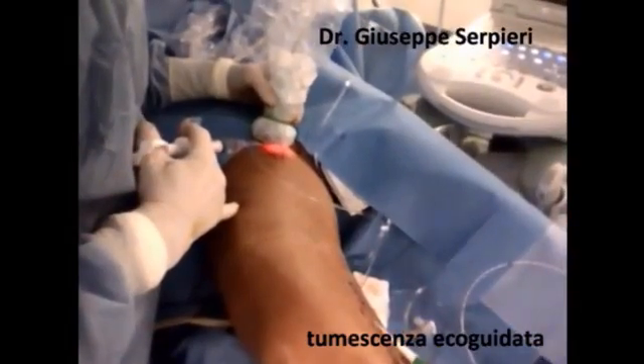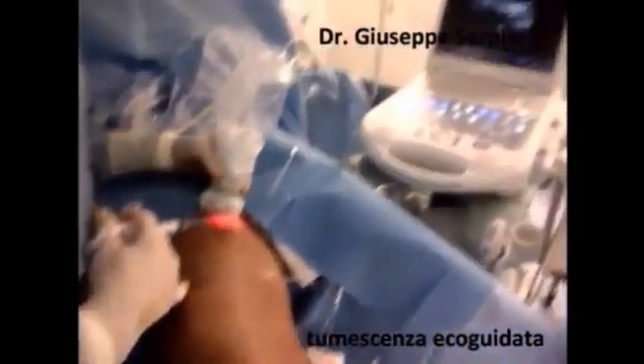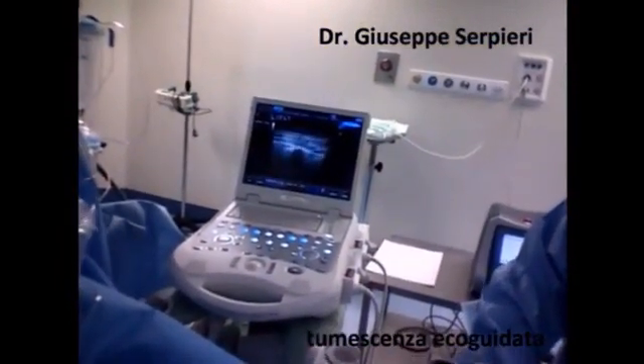The endovenous laser procedure on the greater saphenous vein is performed under ultrasound guidance and tumescent local anesthesia.